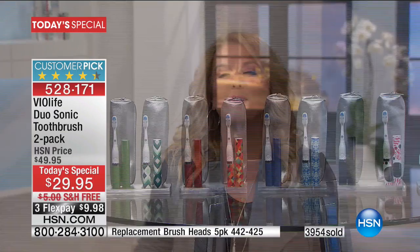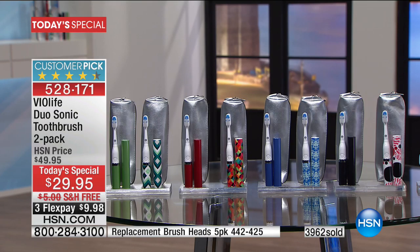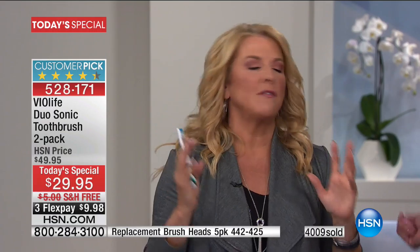Here's an update on the colors for you. Remember, you're getting two sets — everybody gets a solid and everybody gets a print. Now almost 4,000 have been ordered in just this first airing. And remember, it's a phenomenal customer pick. Right now there are 313 five-star reviews on a toothbrush. Who goes online and says it's the most perfect toothbrush I've ever used in my life? When you start to use this, you get that reaction, because it truly can change your life in such a positive way each and every day.